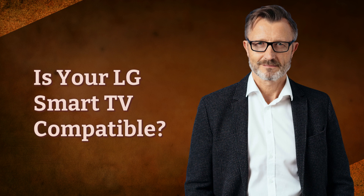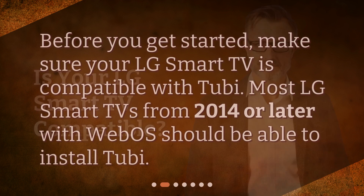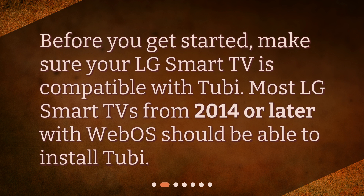Is your LG Smart TV compatible? Before you get started, make sure your LG Smart TV is compatible with Tubi. Most LG Smart TVs from 2014 or later with WebOS should be able to install Tubi.